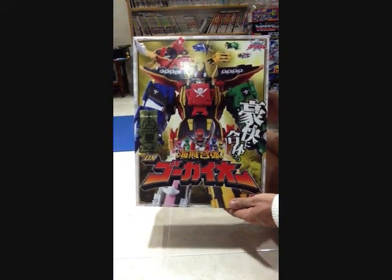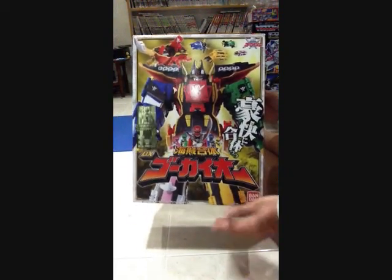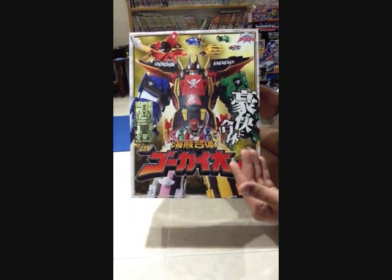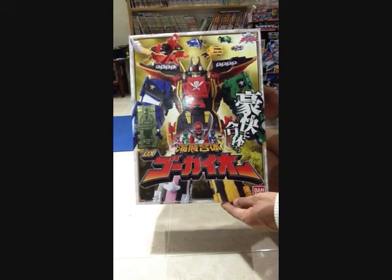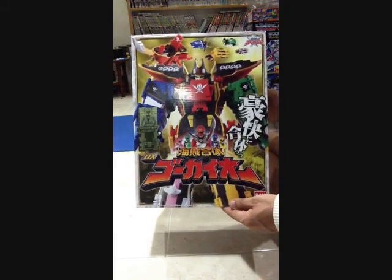Hello, welcome to Zeus5566. Today I'm going to make a review for Super Sentai Mecha. This is the DX Gokaioh from Super Sentai, Kaizoku Sentai Gokaiger.